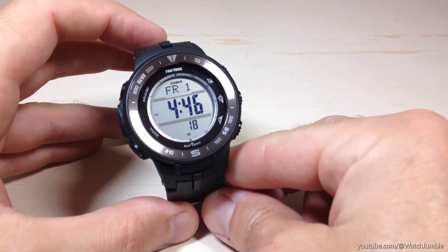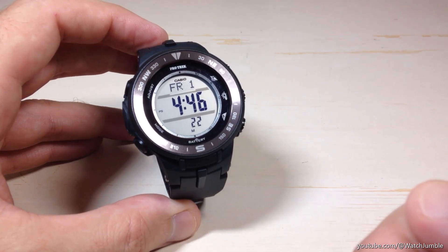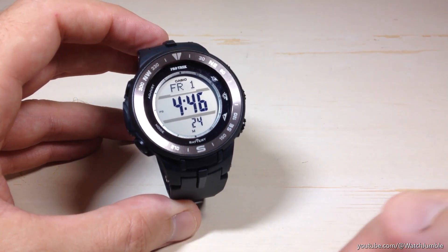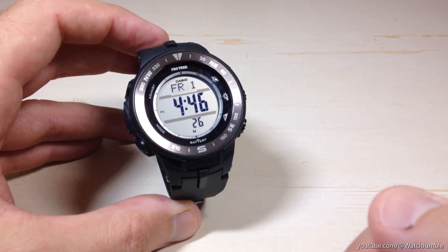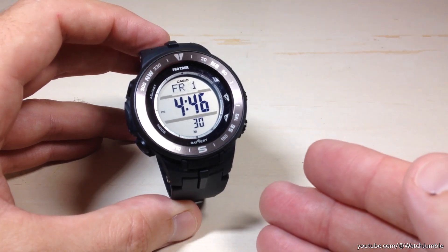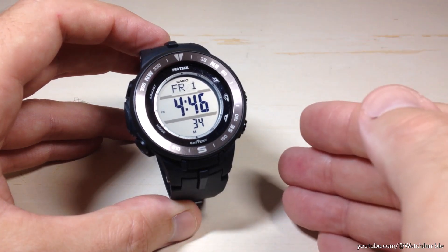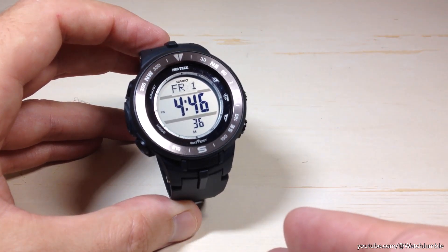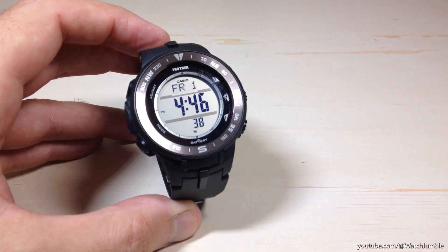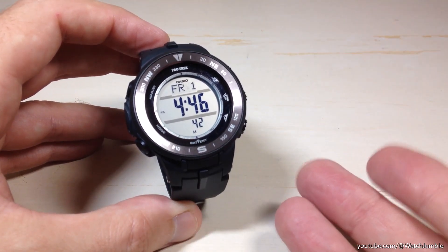Hey everybody, in today's video I'm going to be showing you how to set your home city latitude and longitude on your Casio ProTrek PRG 330 watch. This is module 3443. This is an important setting — really one of the first settings you should do when you get your watch, because if this is off, your world times will be off and your sunrise and sunset values will be off on the watch. It's going to work pretty similar to other Casio watches.